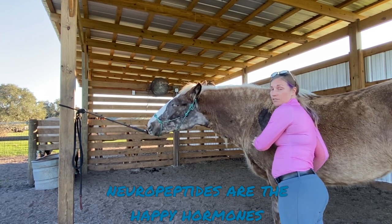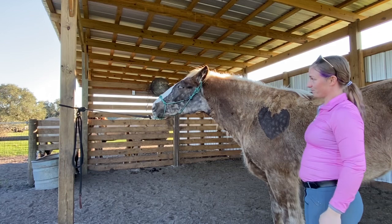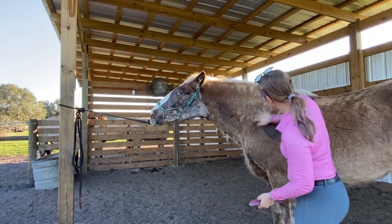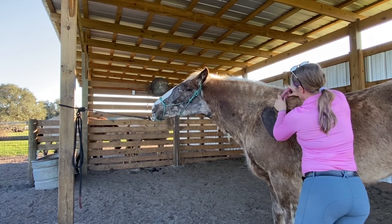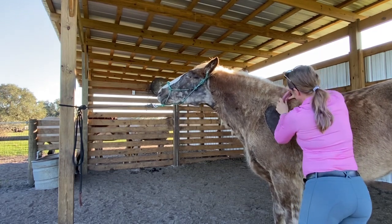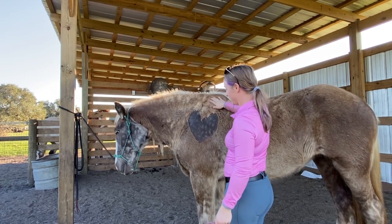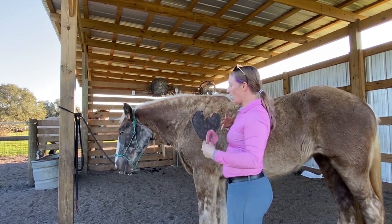When you press on that golgi nerve apparatus, you release neuropeptides into the body system — the neuropeptides I call the happy hormones. They give a real sense of relaxation and open up the muscles even more. See — there was a difference: I pressed on it and she responded, and now she's relaxing again. Now I'm just going to take a look at these trapezius muscles — she's definitely liking this.